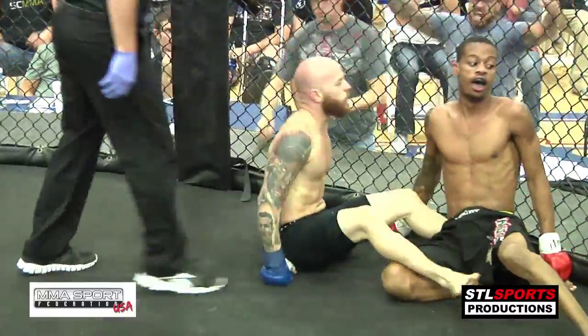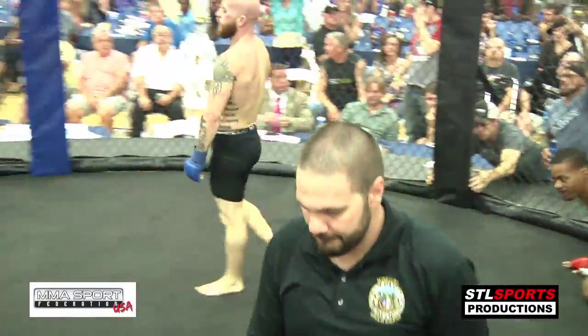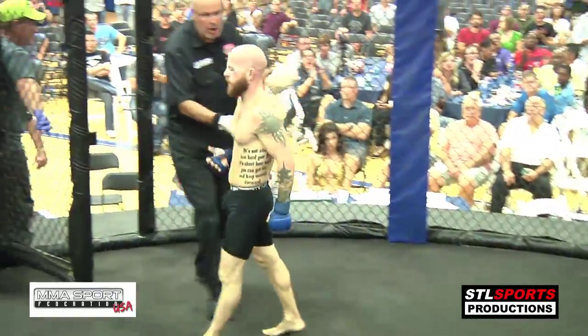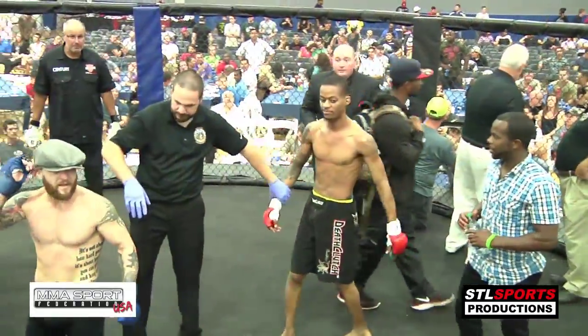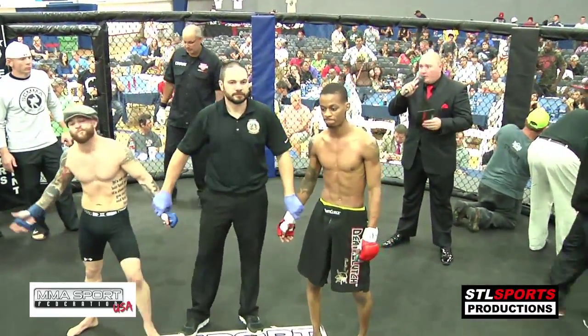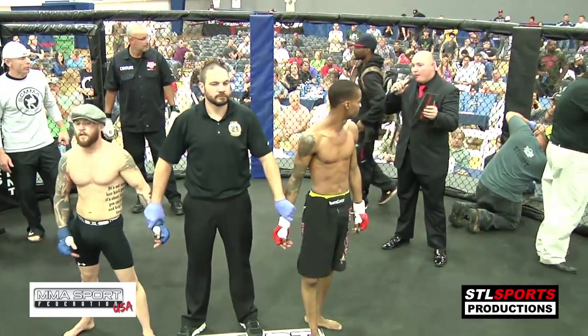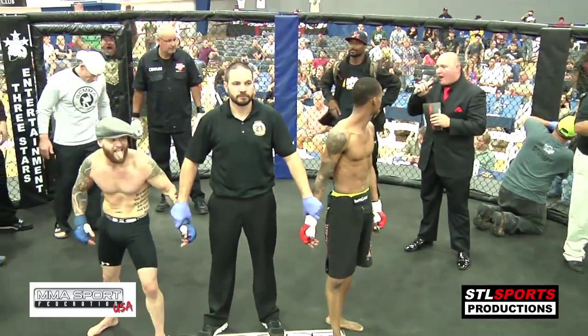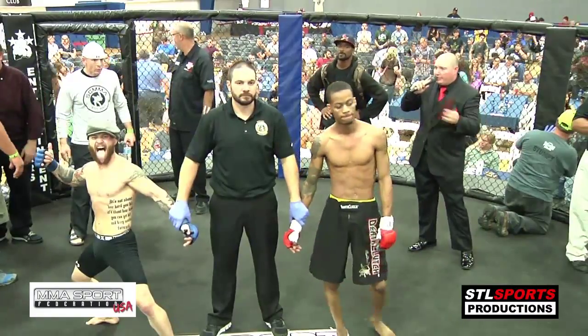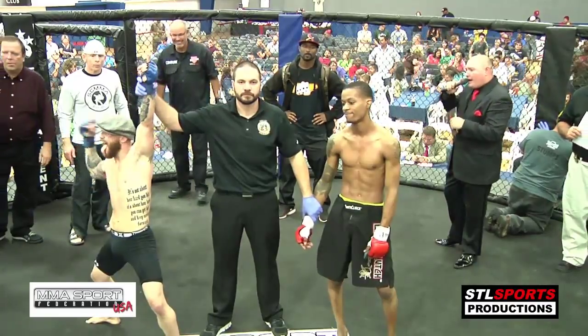And it's all over! Dan O'Connor with the guillotine finish in the first round. O'Connor! It's all over.